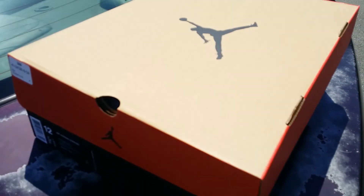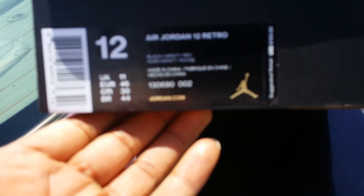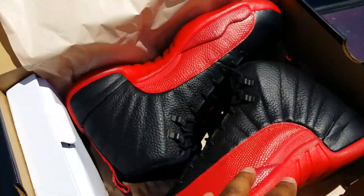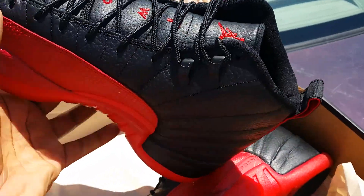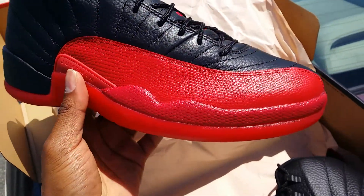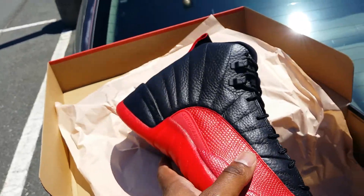So I swapped them out, took them back, and here we got the result — Flu Games foot action. Official colorway on these: black, varsity red. Price tag $190. Anyway, open the box, quick look at these — there they go, Flu Game on deck. You got the tumble leather upper and red python on the side — or whatever you want to call it, lizard skin.